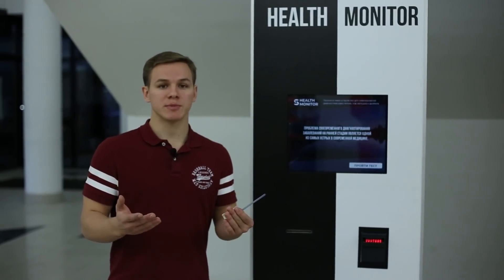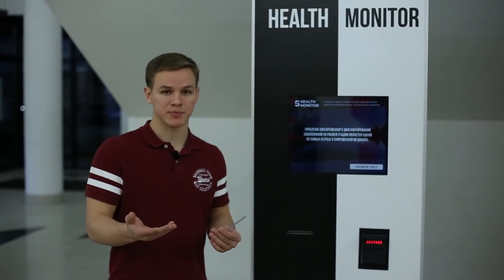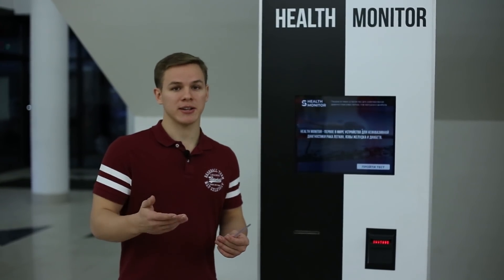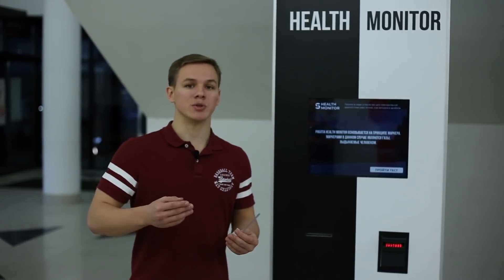The Health Monitor works by detecting different gases exhaled by humans. The machine detects certain gases which can be caused by the body malfunctioning or bacteria activities. By measuring the concentration of different gases, the Health Monitor allows us to detect biomarkers for different diseases.